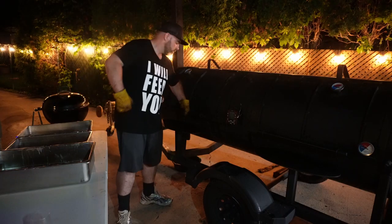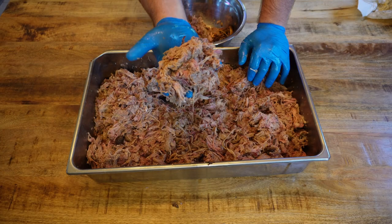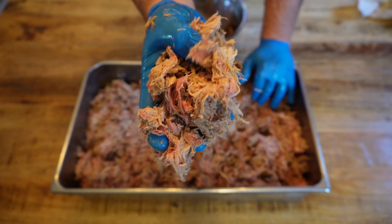If you liked this video please like and subscribe — it would really help grow the channel and spread the love of barbecue to others. In my next video we're going to take an in-depth look at pulled pork and how we get there from a pork shoulder. I'll see you then.